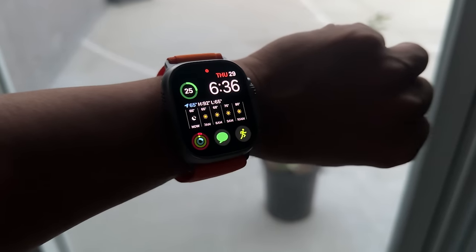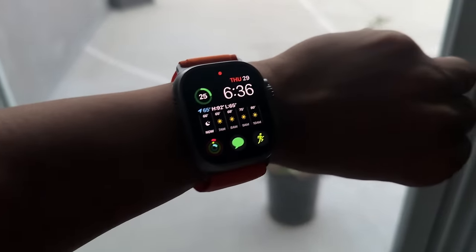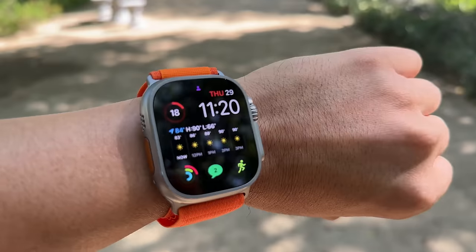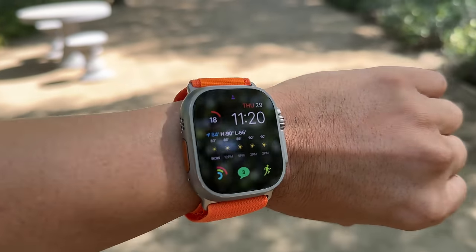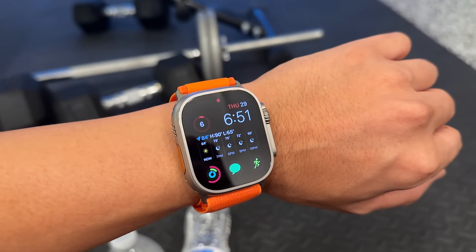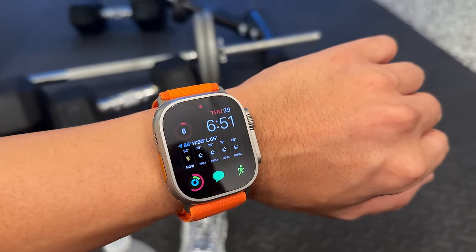Good morning — it's 6:36 AM, day three. The Ultra is at 25% battery. Running errands at around 11:20 AM, technically day two-plus, the Ultra is at 18%. At 6:51 PM with six percent left, I decided to squeeze in a third workout to see if I could make it two and a half days with three workouts.